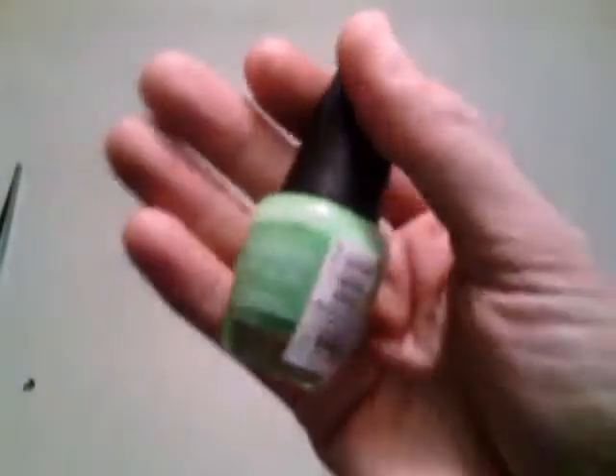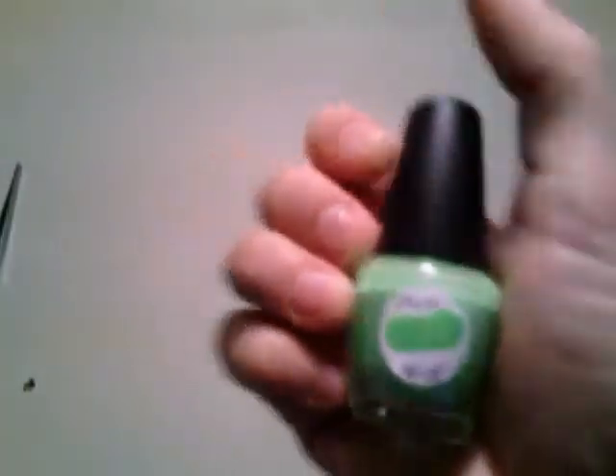Do your base coat to protect your nails. Then I used L.A. Colors Color Craze Mint and base coated.